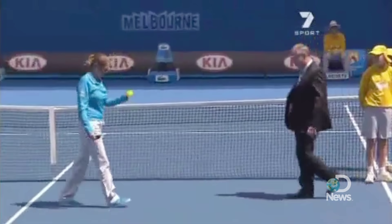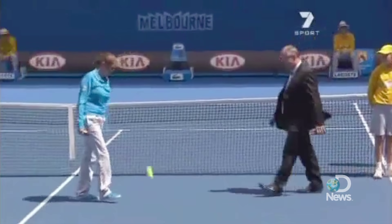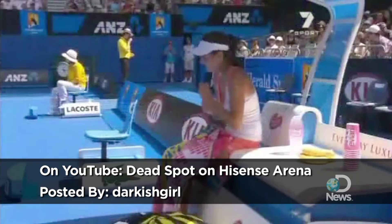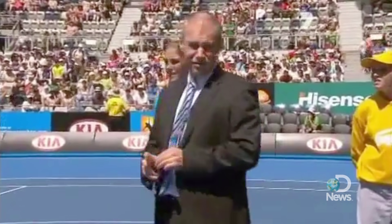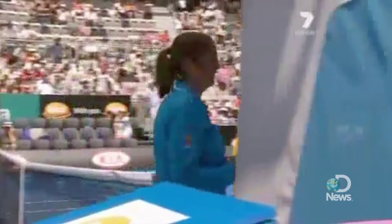I think what happened in that dead portion of the court is the surface layer had a vapor bubble underneath it. So when the ball dropped in that spot, all of the energy of motion — the kinetic energy — was used to deform the surface, pushing the top layer and the vapor around. What they did to fix it was simply drill a few holes in the surface to let the air out. So when the ball hit, it didn't push air around and deform the surface. It bounced against the very hard bottom layer and could bounce up very nicely.